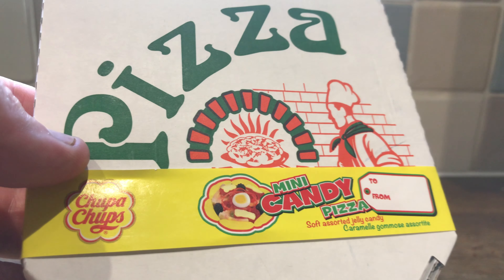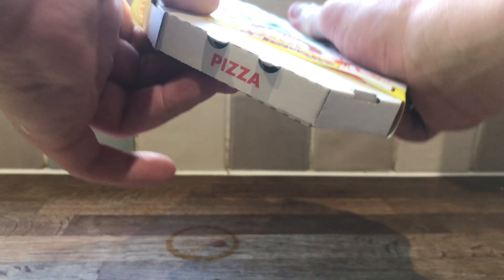It's time for pizza! Chubby Chubb's mini candy pizza. I've seen these for ages, I just really want to try one.